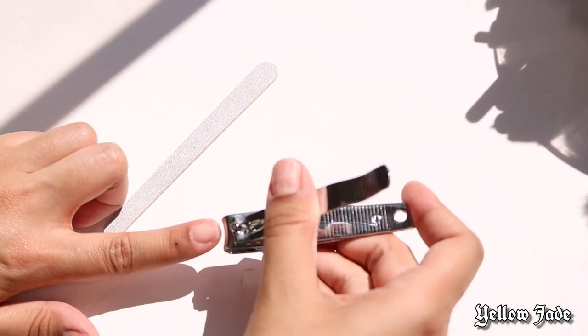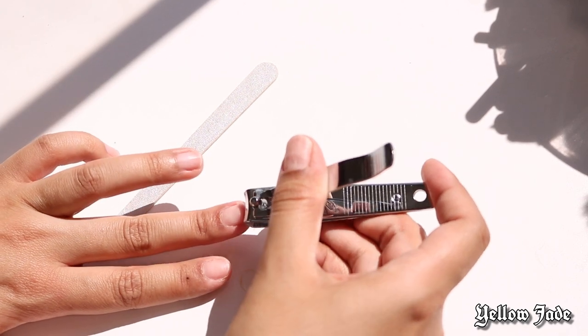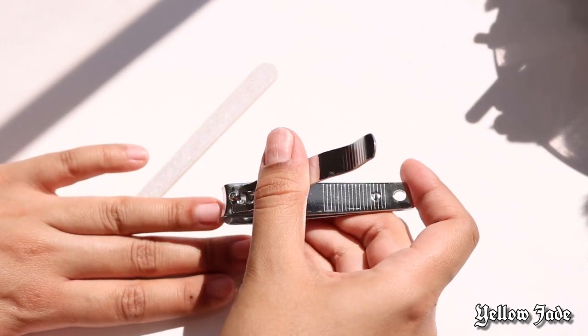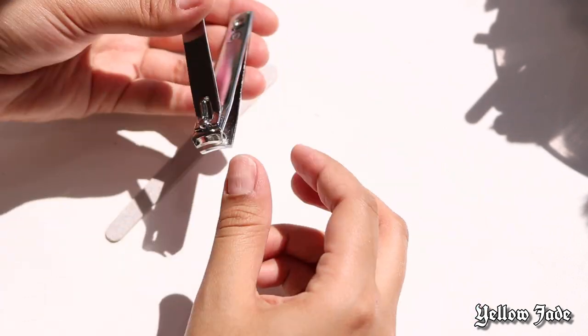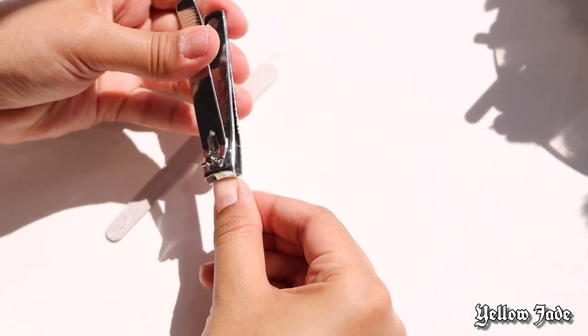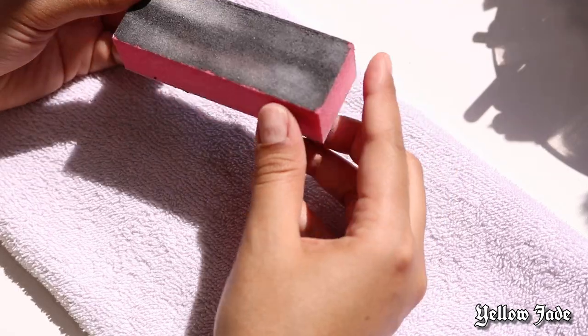First things first, I'm going to cut down some of my natural nails. You can use nail clippers like this, or if they're not that long you can use a regular nail file. This is just going to help the nails look nice and clean — you don't want any of your natural nail underneath looking scraggly, trust me on that.